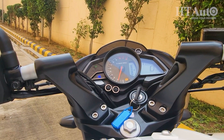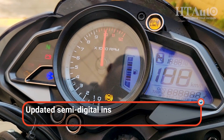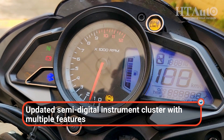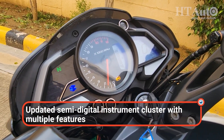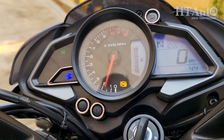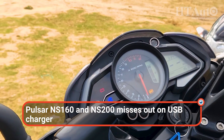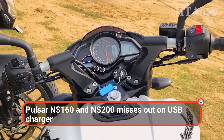The instrument cluster has finally been updated. It is the same semi-digital cluster with an analog tachometer, however now it can show a gear position indicator, instantaneous fuel economy, average fuel efficiency, and distance to empty. Apart from this, there is no change in terms of features, so it still misses out on the USB charger.